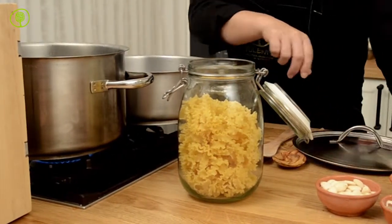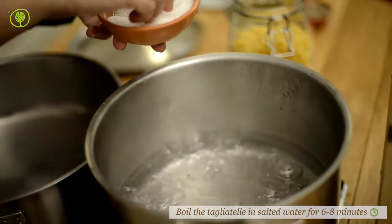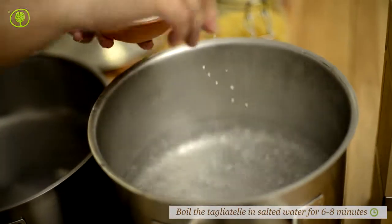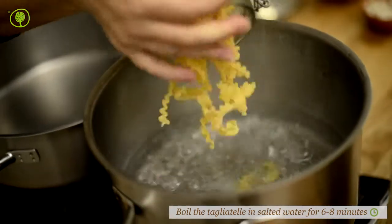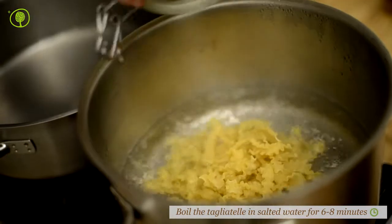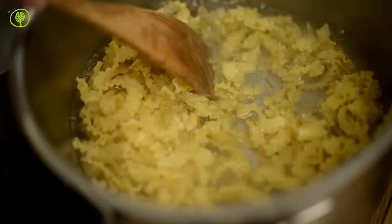Add salt to boiling water and cook the tagliatelle for 6-8 minutes. Pasta is believed to have first appeared in ancient Greece. It was a square sheet of dough called lasanon, what we call lasagna today.